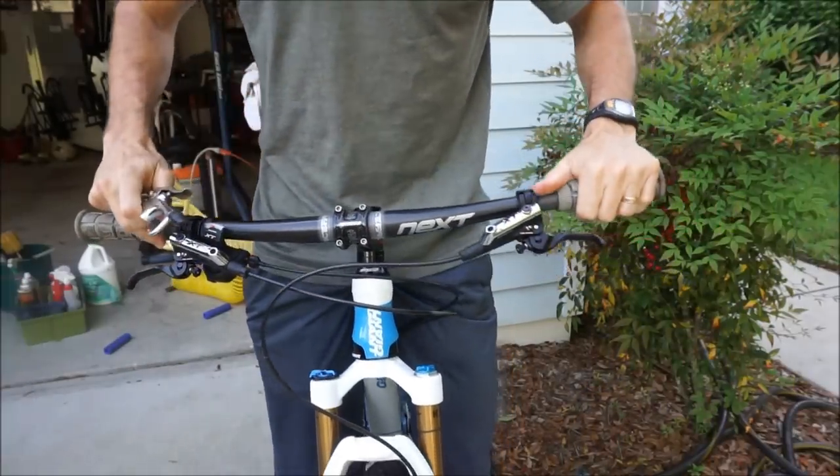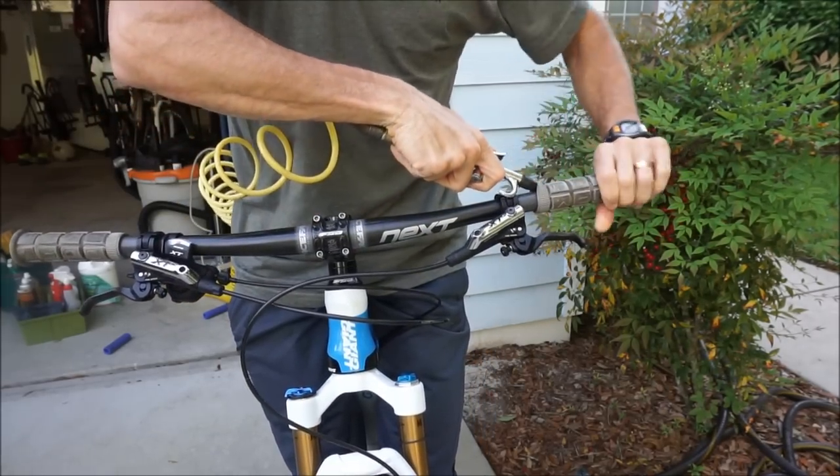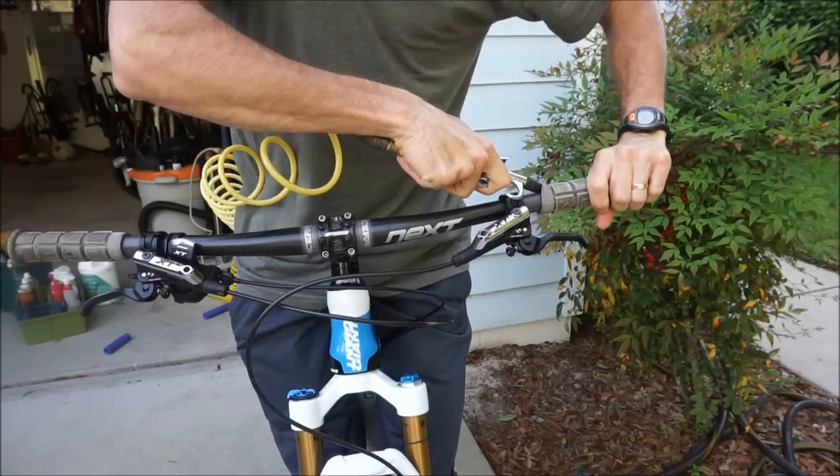Removing the grip is pretty much the same procedure. Just put the nozzle underneath the grip as much as you can and while you're releasing the air, pull it off.